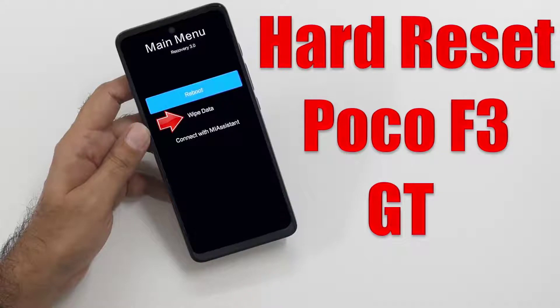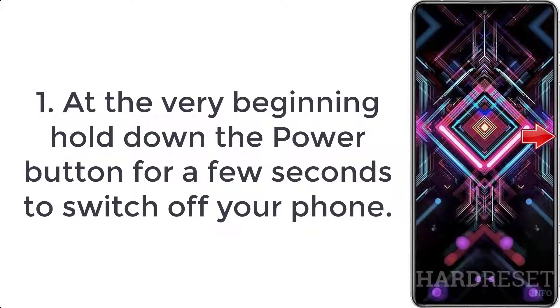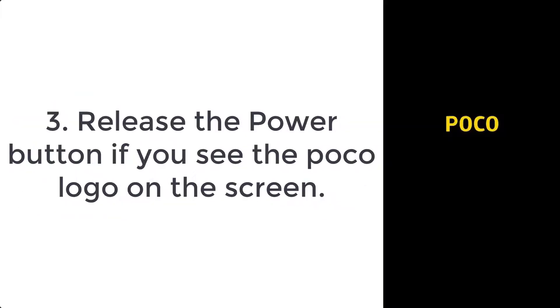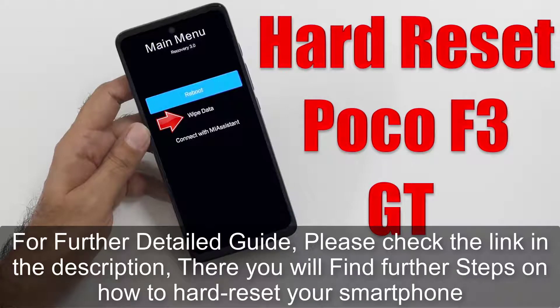How to hard reset OnePlus. Step 1: Hold down the power button for a few seconds to switch off your phone. Step 2: Press volume up and power key for a couple of seconds. Step 3: Release the power button when you see the logo on the screen.